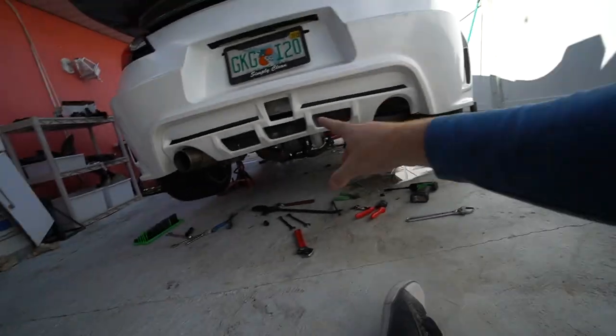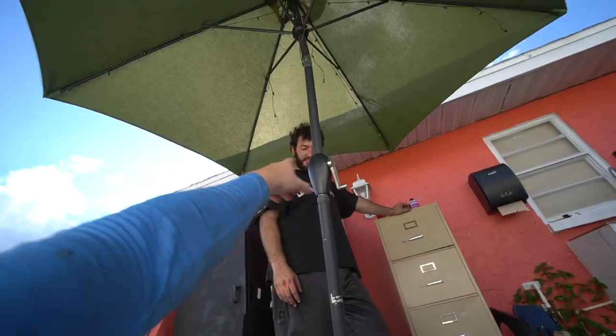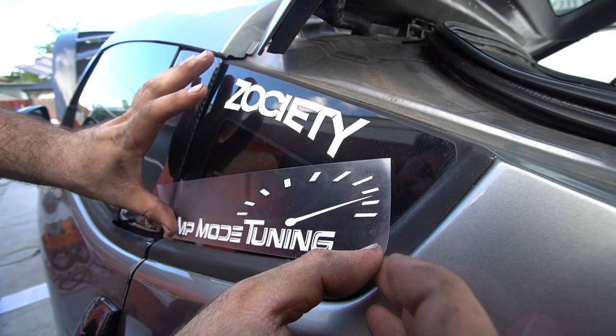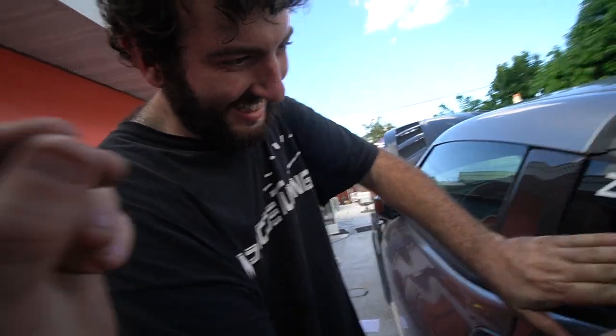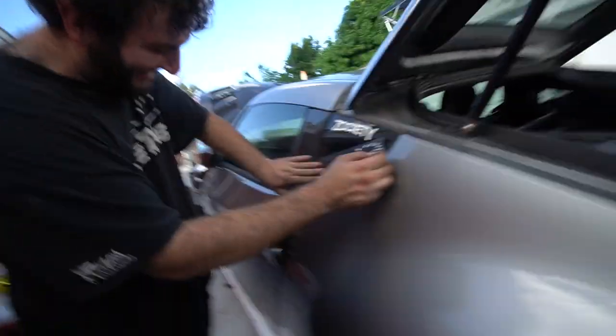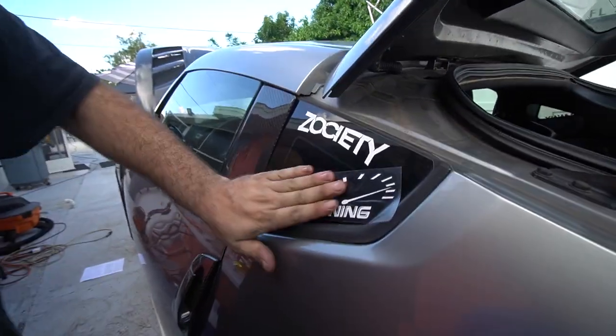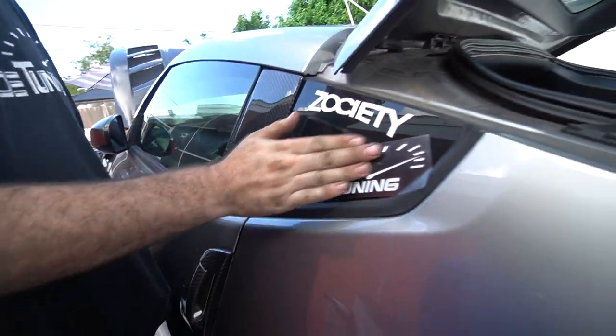What Eric did — I don't know if anybody else on this planet would do it. He drove 20-plus hours to come help me install the kit. Follow him on Instagram and send him a message saying you like his shoes. LMT certified, let's go — LMT power now.